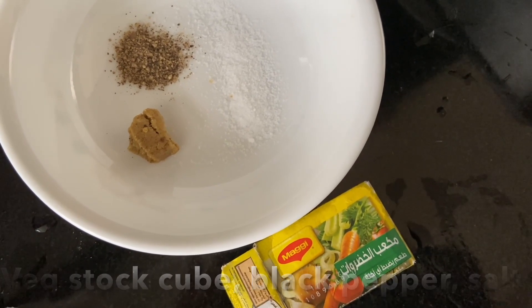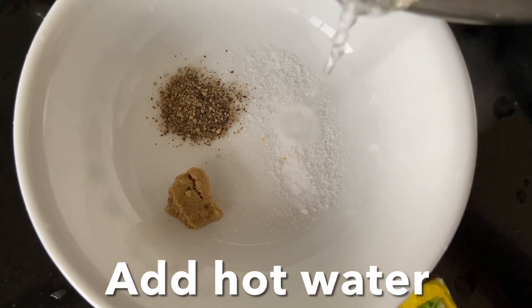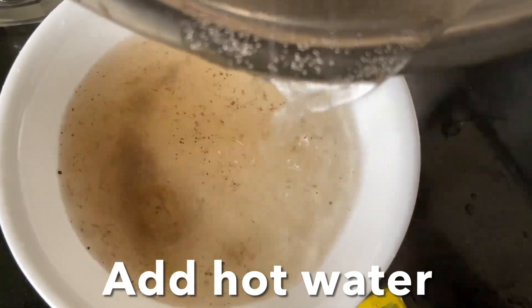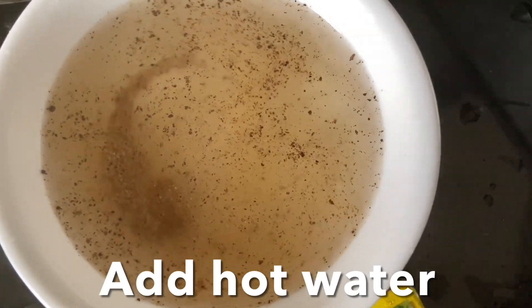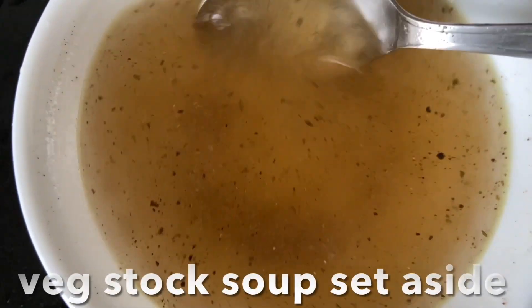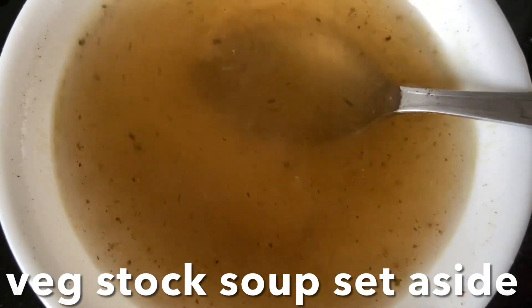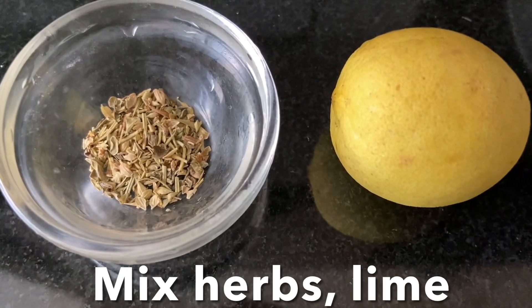Here I have vegetable stock with pepper and salt. I'm going to add hot water and mix well — the vegetable stock is ready, keep this aside. I also have Italian mixed herbs and lime. Let's cook.